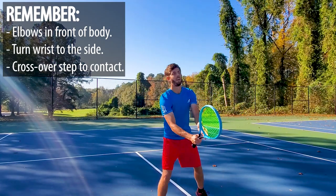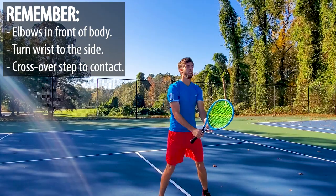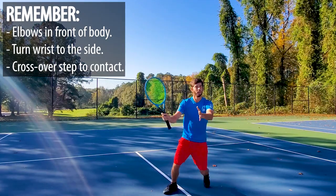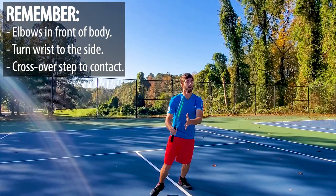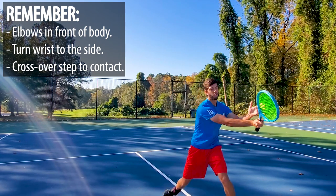There we go. Hands in front — just turn the wrist, turn the wrist. Good, perfect.